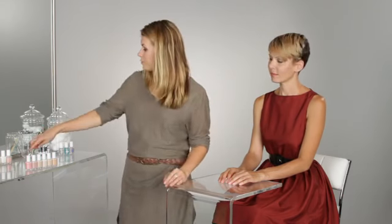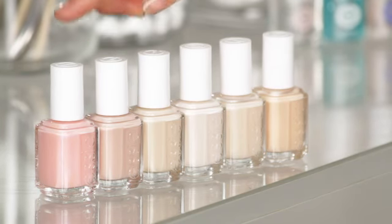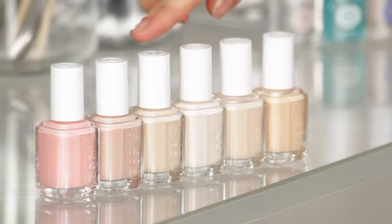When choosing a natural nail color you want it to be neutral with your skin tone. So depending on your skin tone you may prefer more pink tones, white creamy tones, or very beige tones.